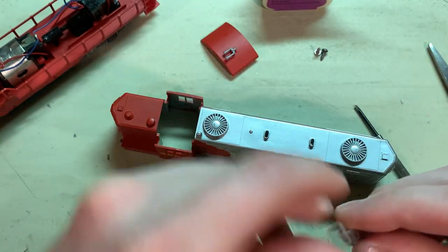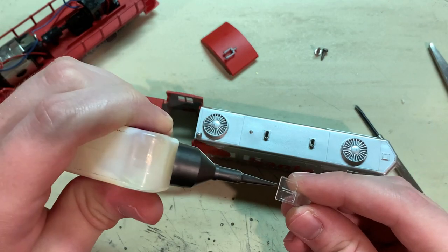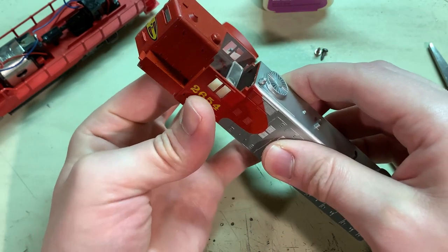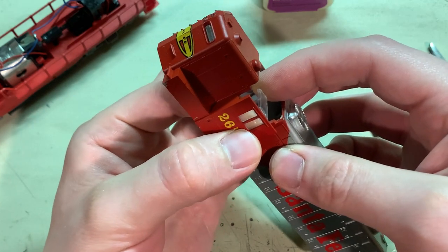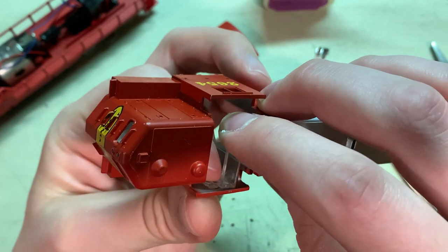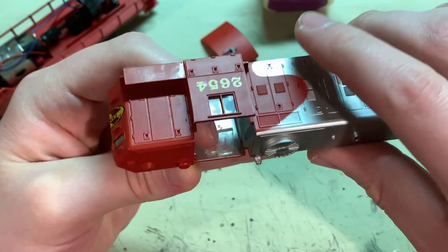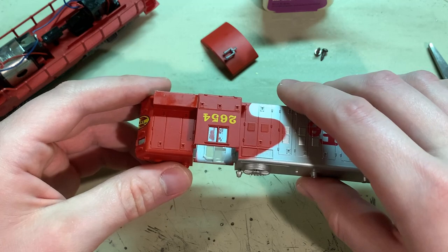And then for the other one, since it doesn't have its other half to keep it snapped in place, I'll also use some of this plastic clear cement to hold that on. Just do this one by hand instead of using pliers - it's perfectly fine. It's got a bit more weight to it, so I'll let it dry while it's sitting this way. And then while that's going on, I'll start working on the chassis.